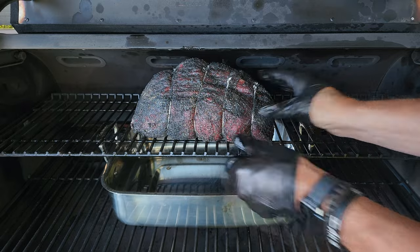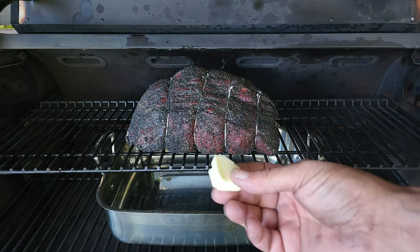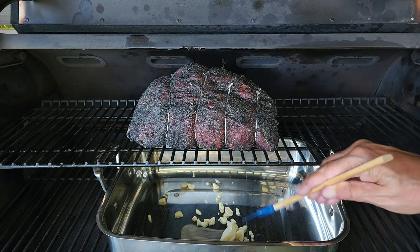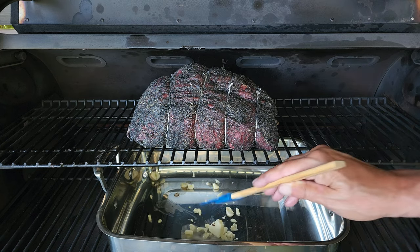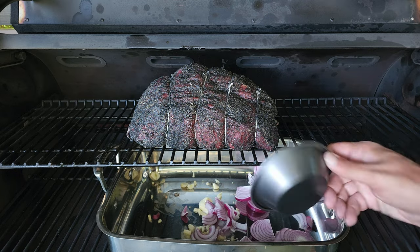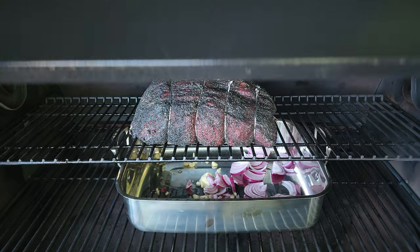We are also going to make a quick jus on the bottom of the roasting pan — that is going to be some butter, some garlic, some red onion or white onion, and then hit it with some Better Than Bouillon.